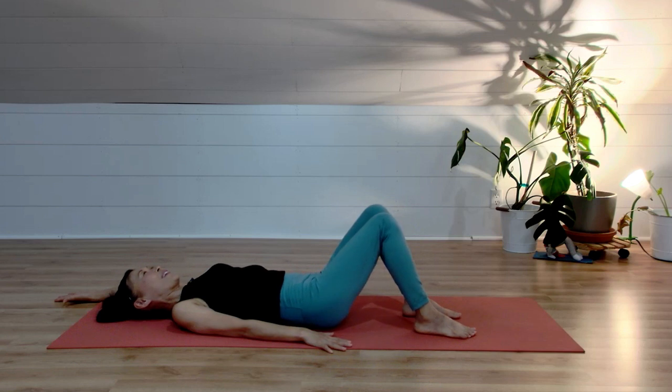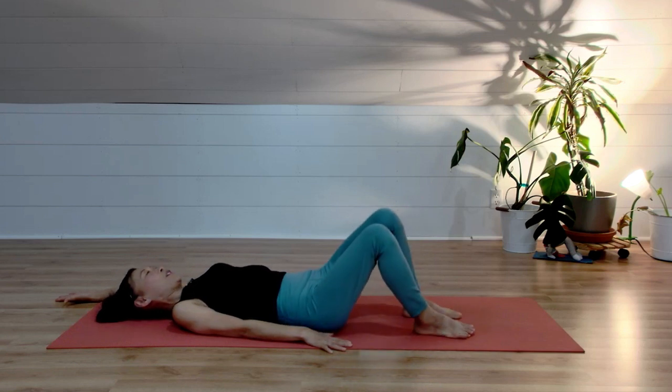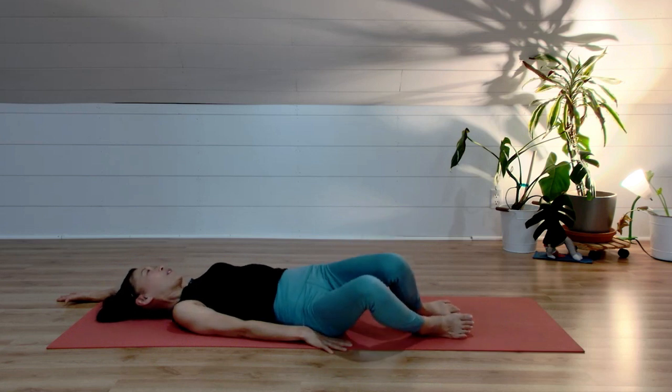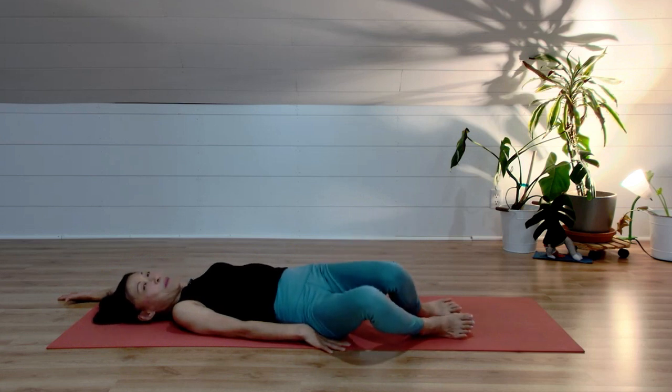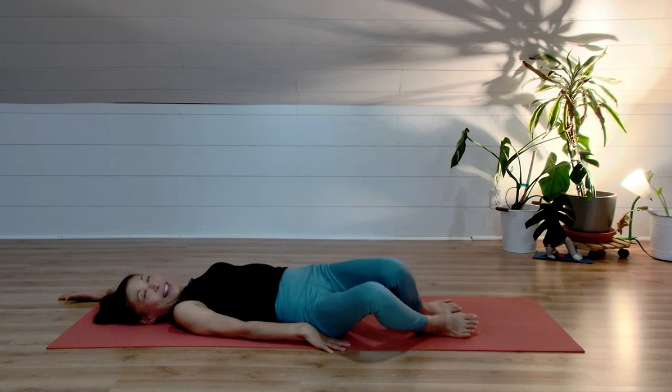Inhale, knee to the center. Exhale, knees to the left. Inhale, knees to the center. Exhale, knee to the left. You can keep your eye gaze on the ceiling, or if you like, you can look to the right side. Exhale, knee to the left. One more: inhale knee to the center, exhale knee to the left. Coming back to center.